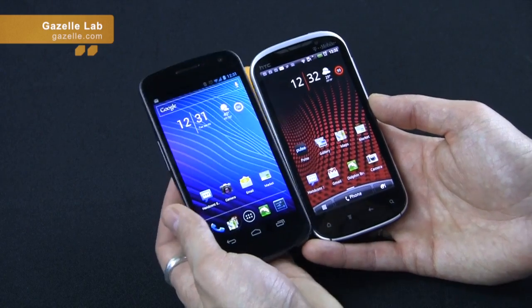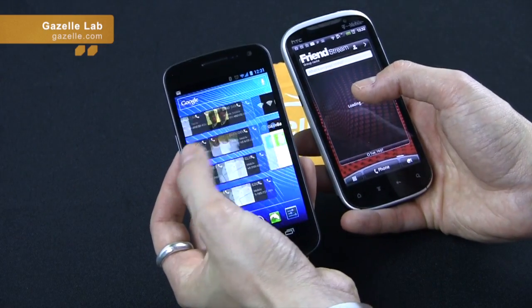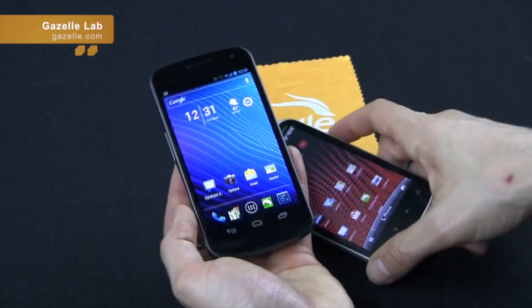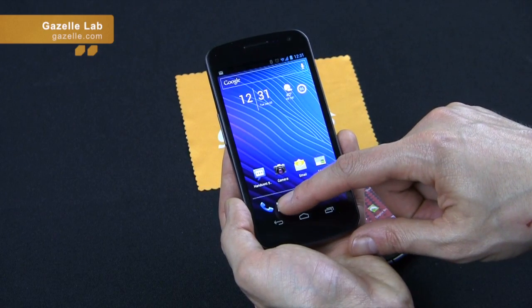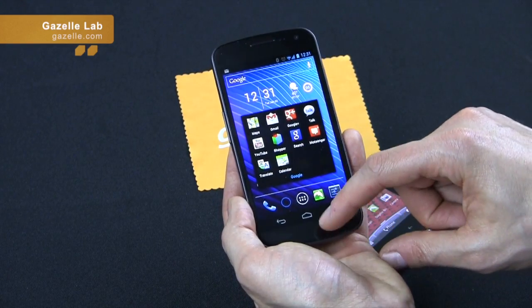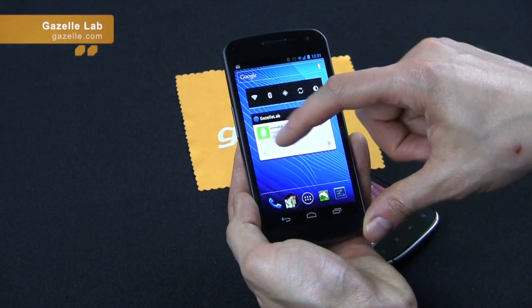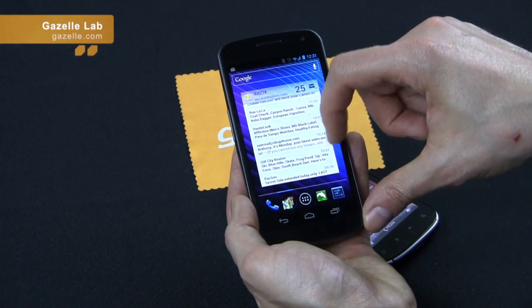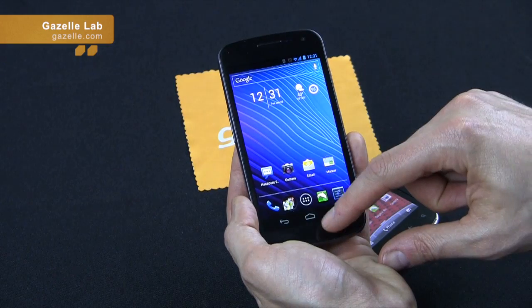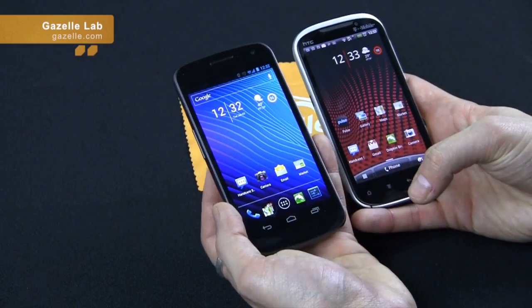Overall, they're both good phones. I don't want to get too deep into Ice Cream Sandwich features since that's a separate review, but one thing I do like on the Galaxy Nexus is the ability to do folders — you can see everything grouped, like all Google apps in one folder. The menu is very clean and simple. One of my favorite features is the drop-down notifications where you can swipe to dismiss. It's a very similar experience to a Honeycomb tablet, which is very nice.